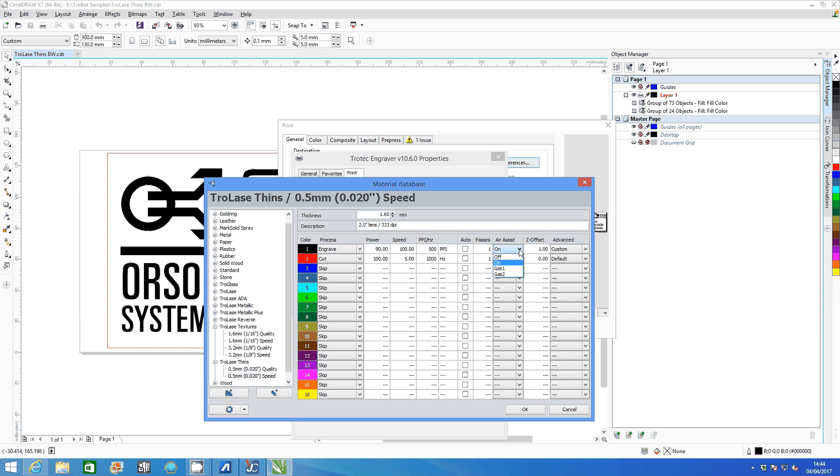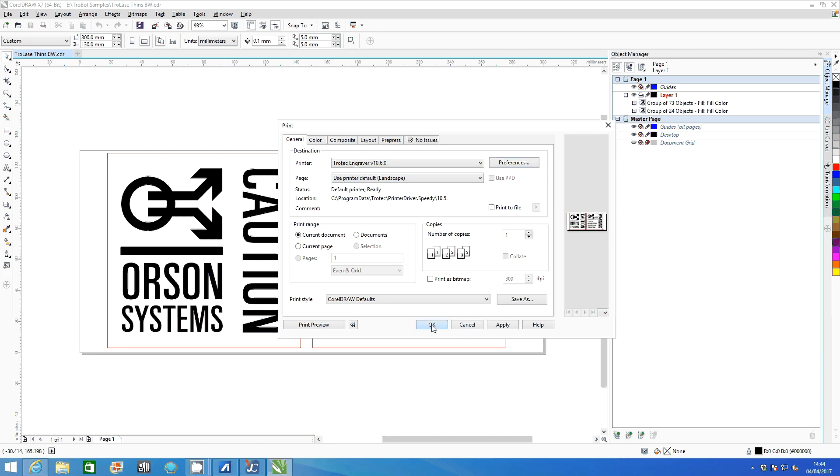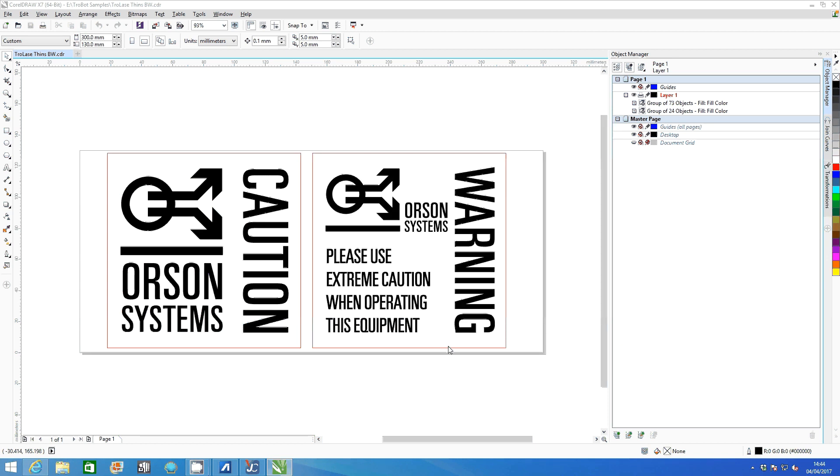Switch air assist off on the engrave. Click OK and check process options to make sure that the DPI matches what is in preferences. Click the job control icon and then OK to send your job to the printer.